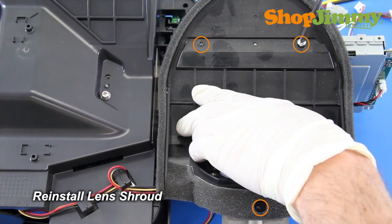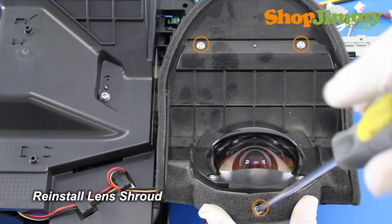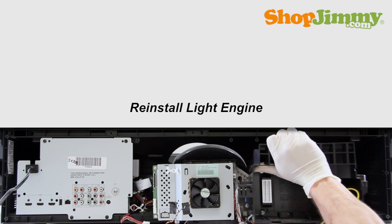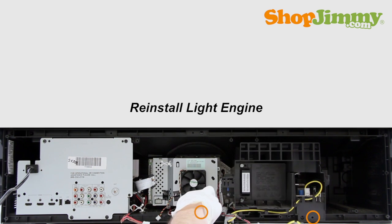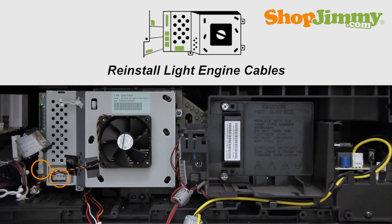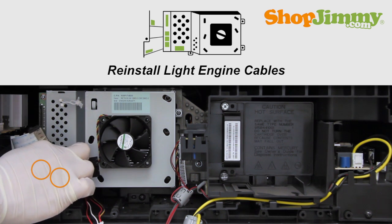Before reinstalling the light engine into your TV, please take a moment to verify that all surfaces, especially near the lens, are clean and free of dust. Carefully place the light engine back into the TV and secure it with the corresponding screws along the bottom. Reinstall all light engine cables, taking care not to damage any cables when reinstalling.